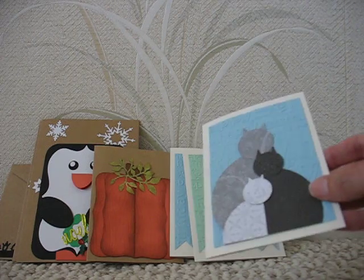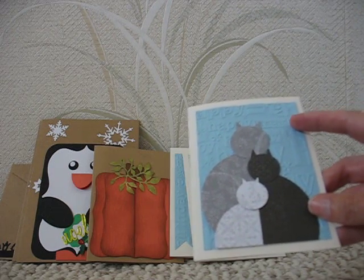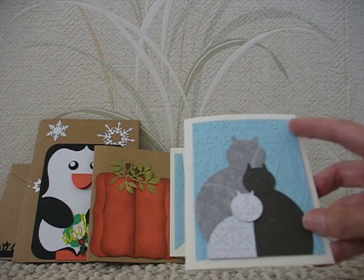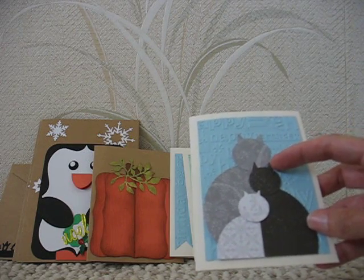I just used design paper, and the background is an embossing folder — I don't know who made it, it's just the happy birthday one. The caps are made with different color and different size circle punches.